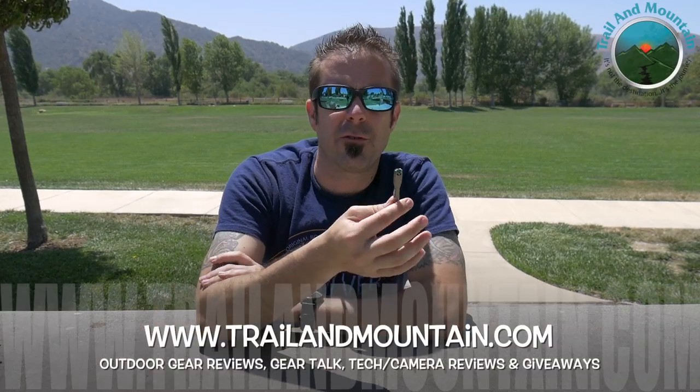If you have any questions or comments about the titanium flint striker, leave them down in the comment section below and I'll get back to you as quickly as I can. Please like, share, and subscribe — there's a subscribe button right down there, and click the bell icon so you get notified every time I post a new video, which is weekly and sometimes a couple of times a week. I really appreciate all the help, love, and support you guys have shown me over the past couple of years on my YouTube channel.